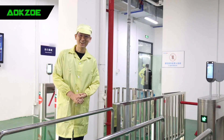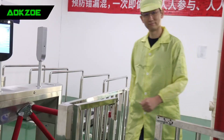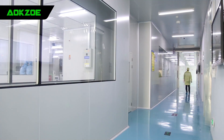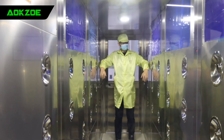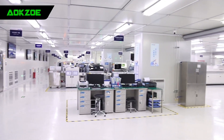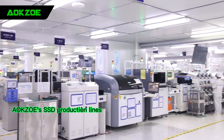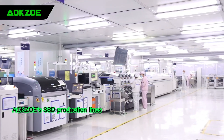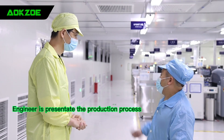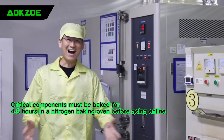Hi guys, we have now reached the production line. Let's go and check it out.